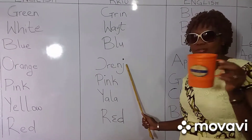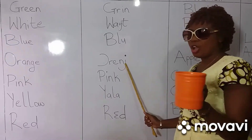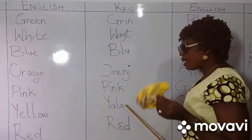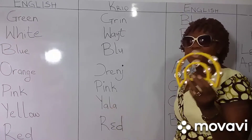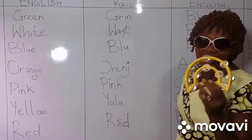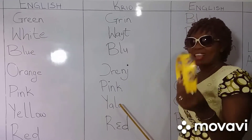Orange. This glove is orange. Pink. Pink. Yala — yellow. And the tambourine — yala.